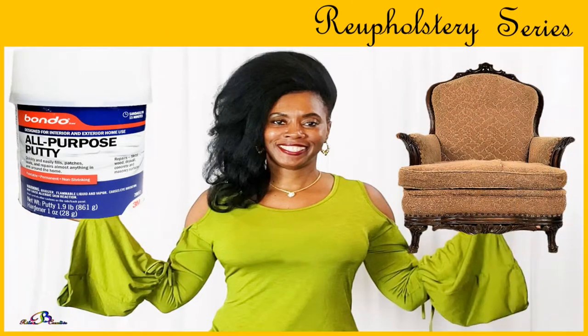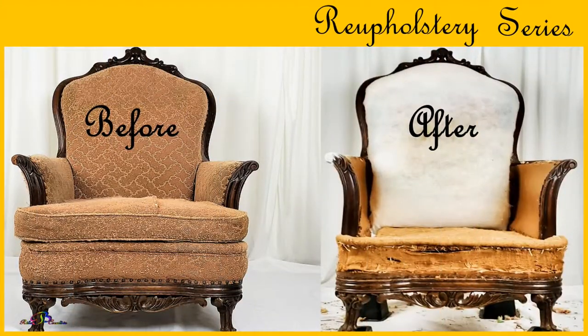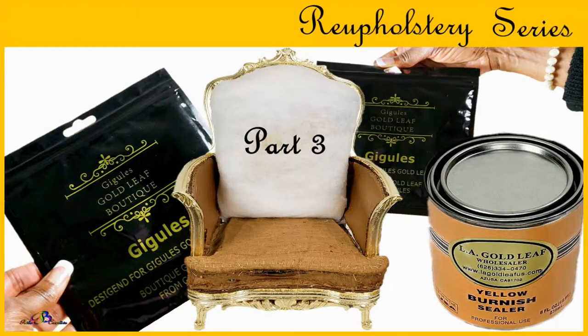If you missed any of the previous videos in this series, I will leave links to those videos in the iCard located at the top right-hand corner of your screen, as well as thumbnail links at the end of this video. Now let's get started with Part 3 of Project 1.